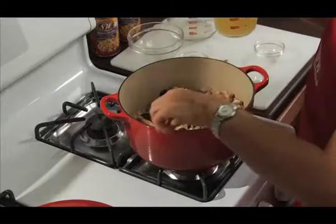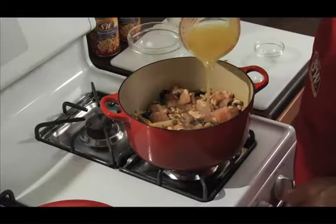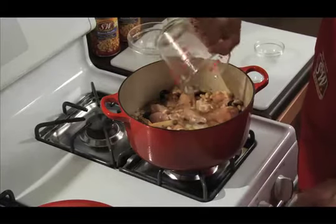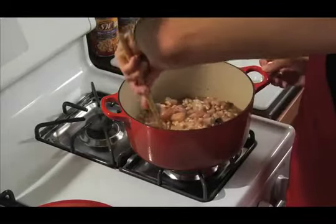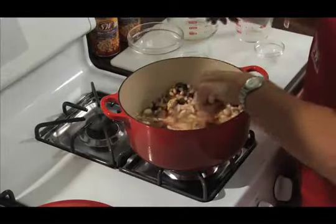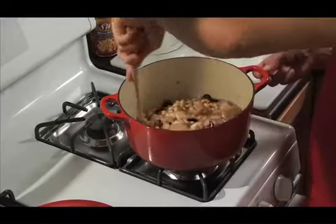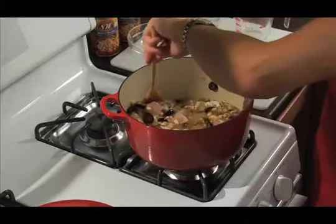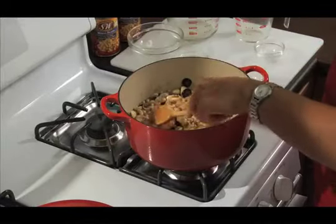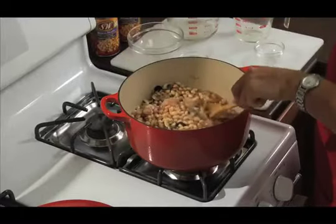And then we have one can of low-sodium chicken broth. Add a bay leaf. And then we are going to bring this to a boiling, reduce it, cover it, and simmer for about 15-20 minutes.